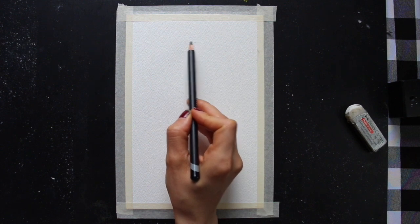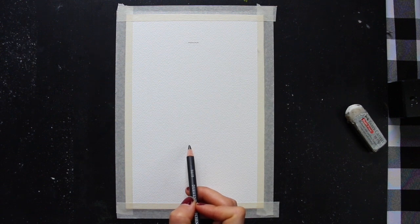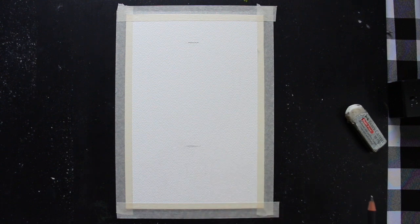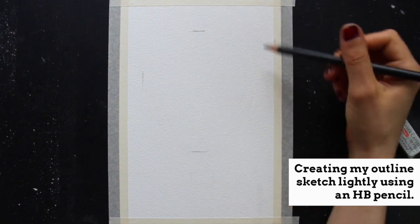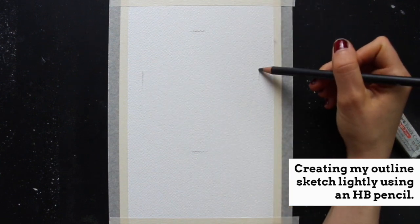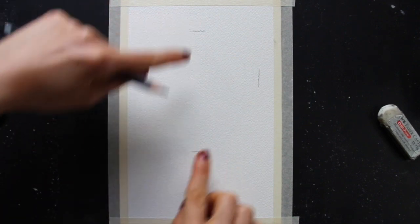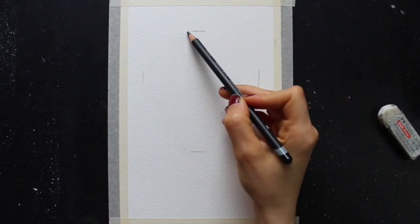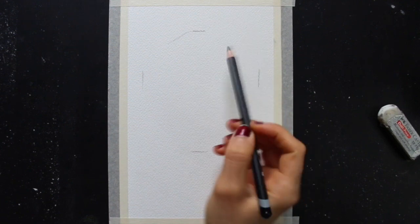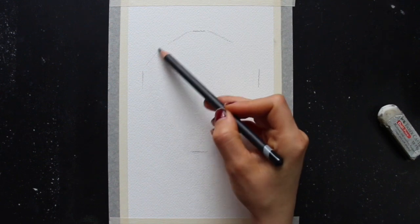Let's get started with our preliminary outline sketch so that we can then move on to our watercolor practice. I am sketching this hot air balloon from imagination — I'm not looking at any specific reference photo. The first thing I do is place a few tick marks on my watercolor sheet: two to decide how tall the hot air balloon is going to be, and two to decide how wide it's going to be. These tick marks tell me where the balloon is going to be at its widest and at its tallest.